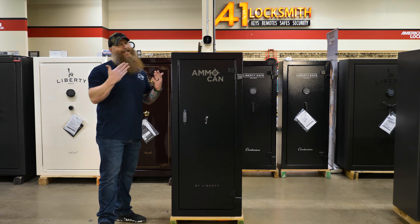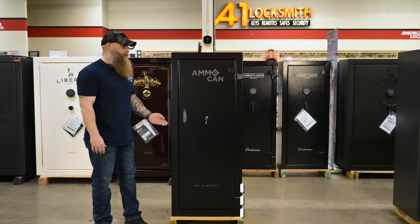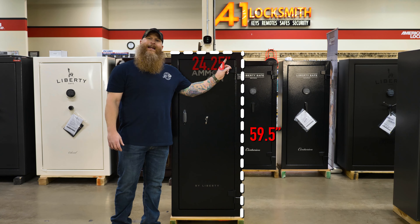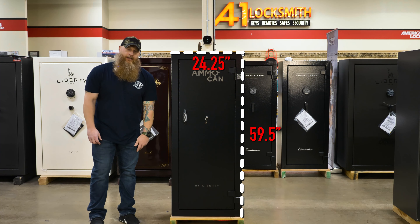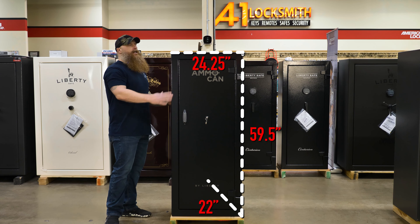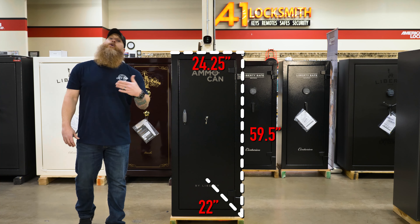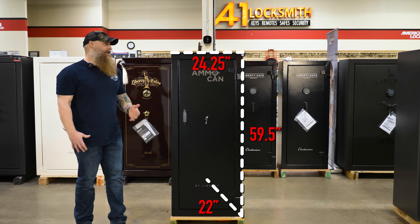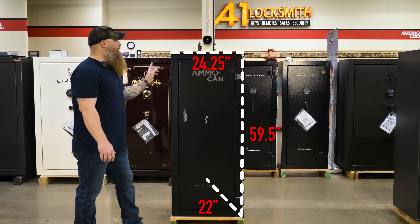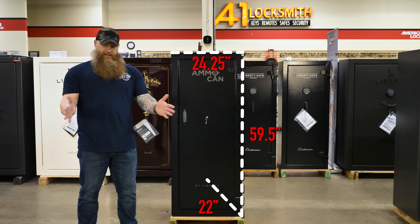The ammo can stands a magnificent 59 and a half inches tall. It's also 24 and a quarter inches wide. And from front to back it's 22 inches deep — that doesn't include the handle or the hinges, so you need to add a little bit for that. At 22 inches deep, it's going to slide into whatever closet you want to put it in, and at 24 and a quarter inches wide, it's not going to take up a ton of space — that's a smaller footprint.